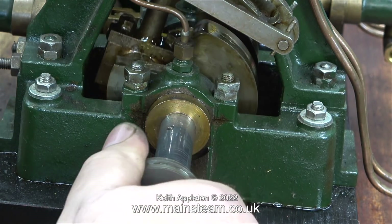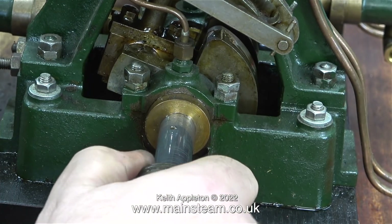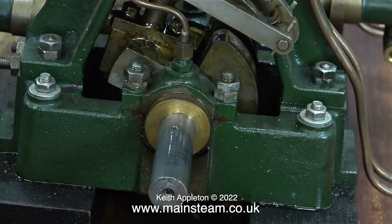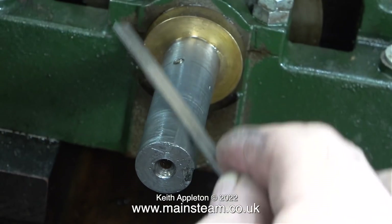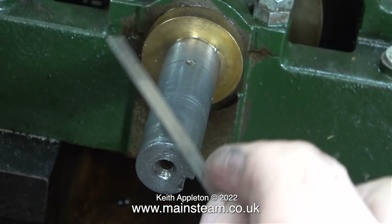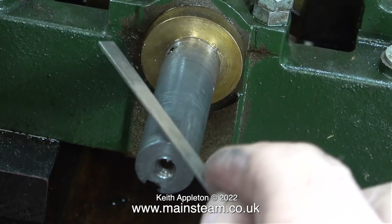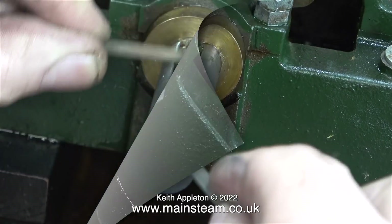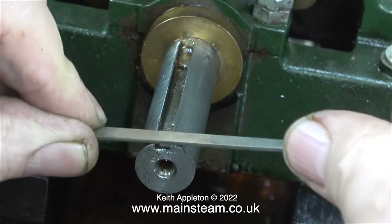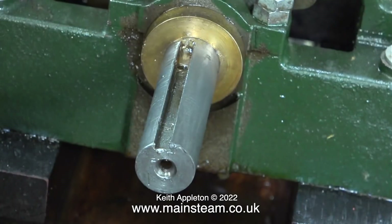The tight fit makes it very difficult to adjust the position of the sheaves once they're pushed down the crankshaft into the position that they need to be. What I'm going to do first is repair the damage to the crankshaft caused by these fittings. I'm using a process known as draw filing, using a very fine needle file — with this needle file I can actually feel the damage around the edge of the machine keyway.